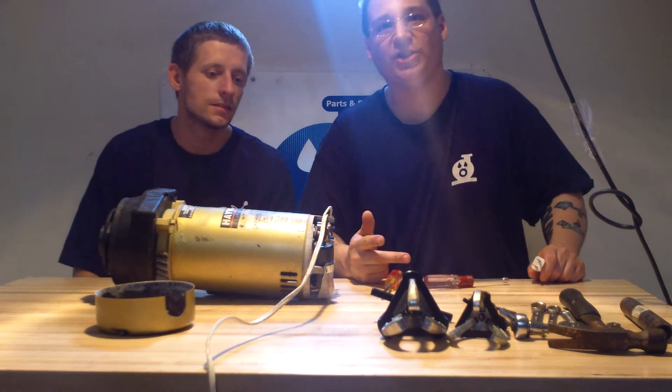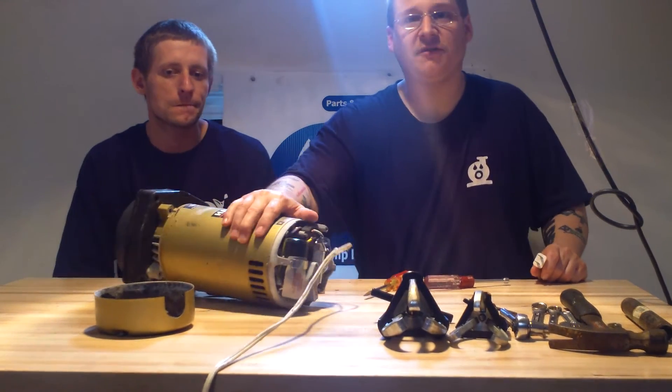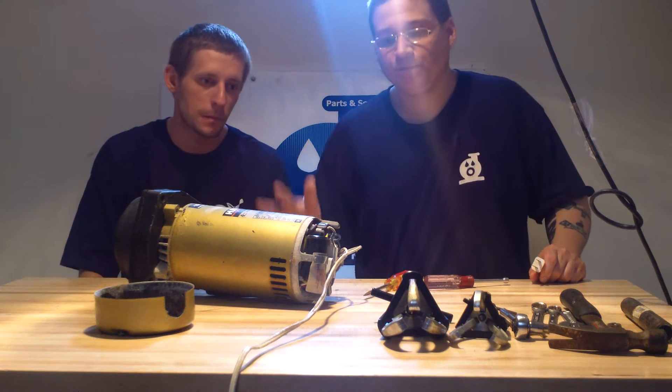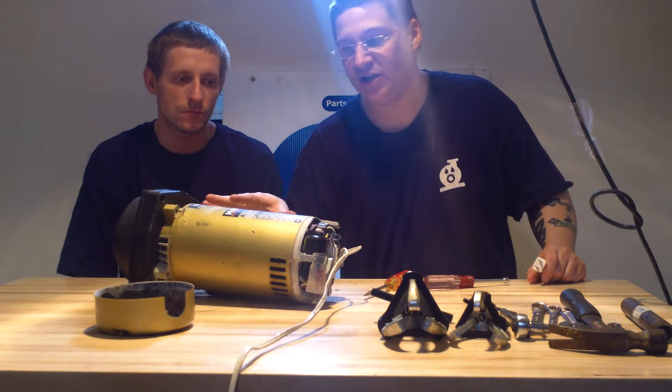So we were about to take off the motor switch here, and this is in the back — that's the motor switch and capacitor. We saw this in the other video. We took off the back cover and had to access that motor switch.